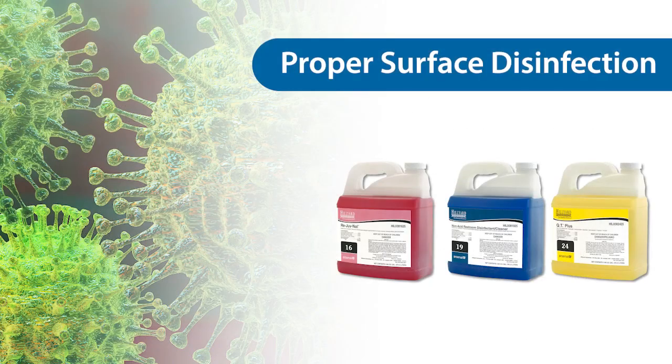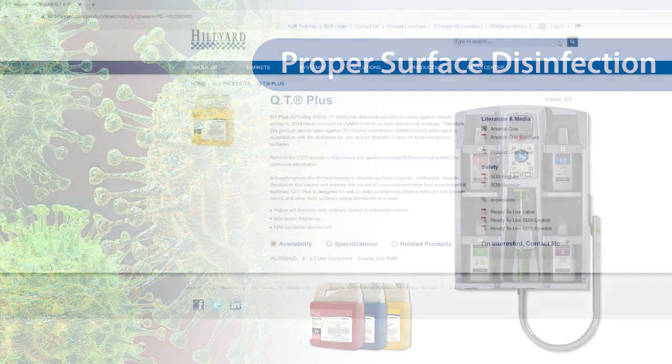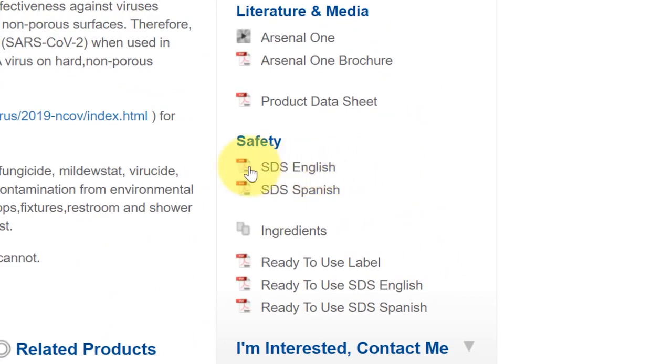For products that are dispensed through Hilliard dilution control devices, like the Arsenal 1 dispenser, safety data sheets are available for both the concentrate product and the product in ready-to-use state.